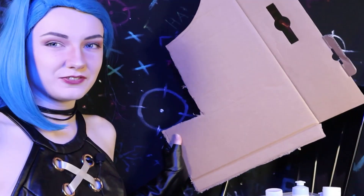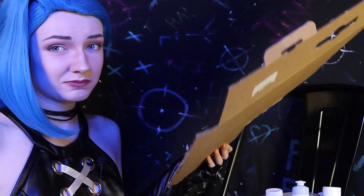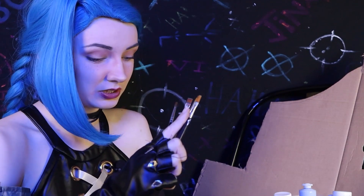Now I don't have any fancy smancy canvases or anything like that, so we're sticking with this sturdy old piece of cardboard. I've got a hodgepodge mix of paints here and some brushes that are all slightly glued together. So let's give it a go.